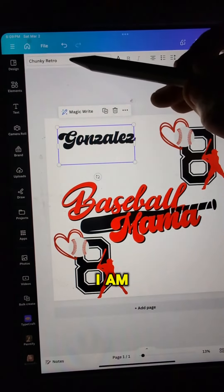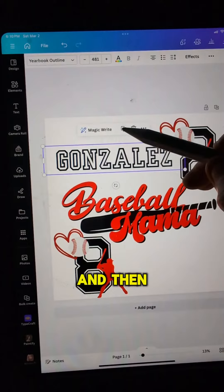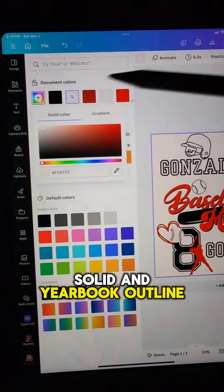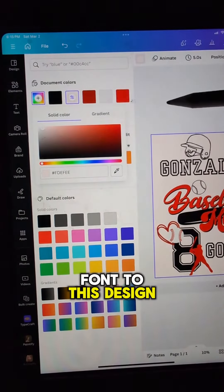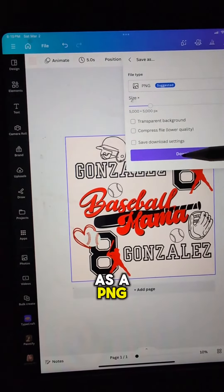I am adding in my son's last name and then adding the Yearbook Solid and Yearbook Outline font to this design. Changing the background and then downloading this as a PNG.